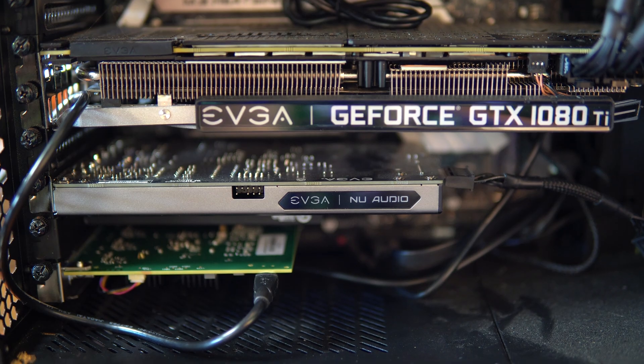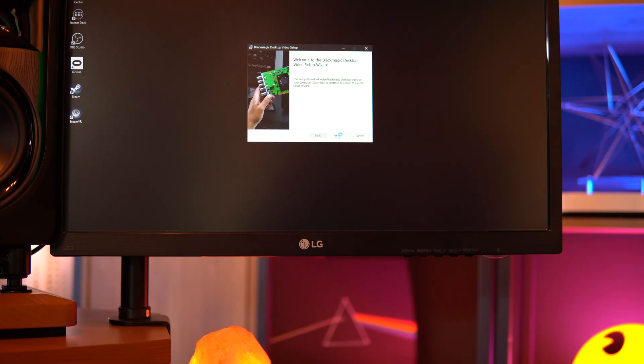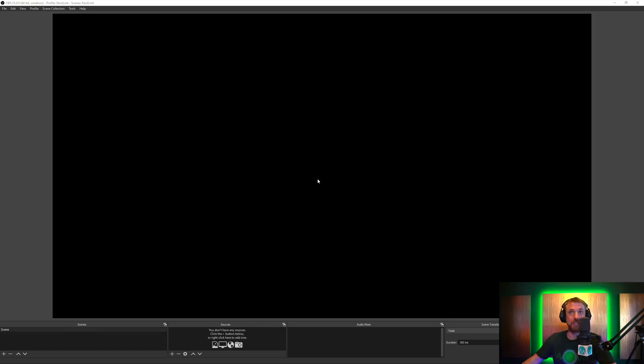Once you've got the card into the computer, bear in mind you'll need to connect a USB cable as well to provide power to it. Then you boot your computer up and install the updates — there are plenty of them to do. And then finally, you can get here to OBS Studio, where you can have a look for the card.